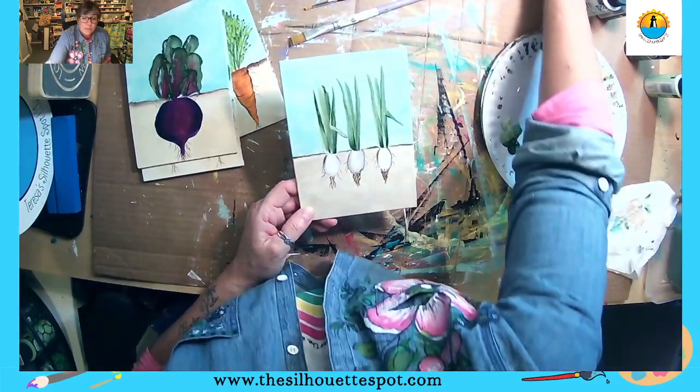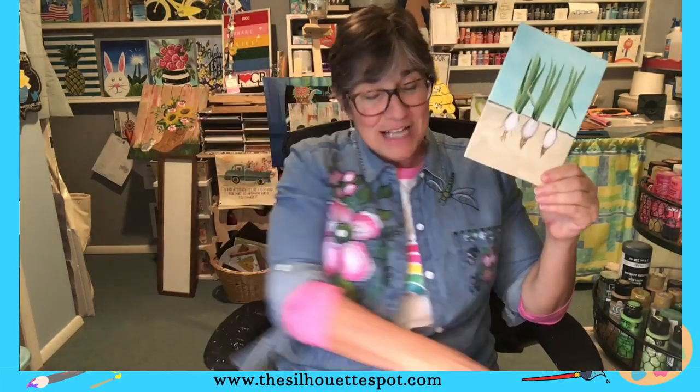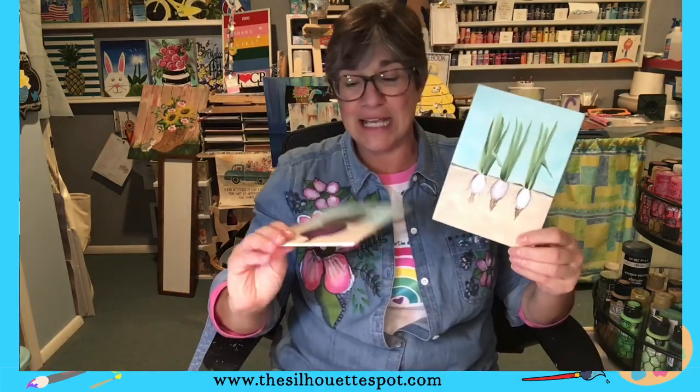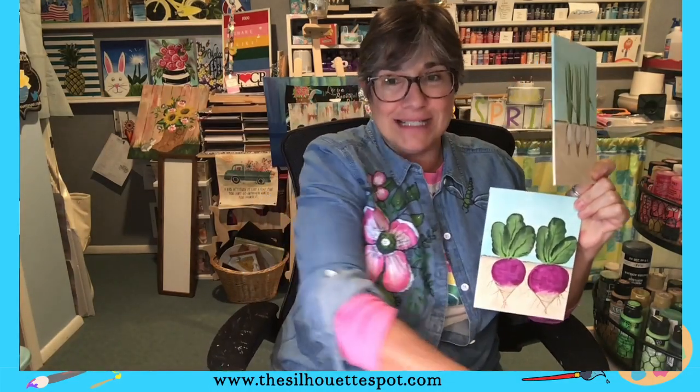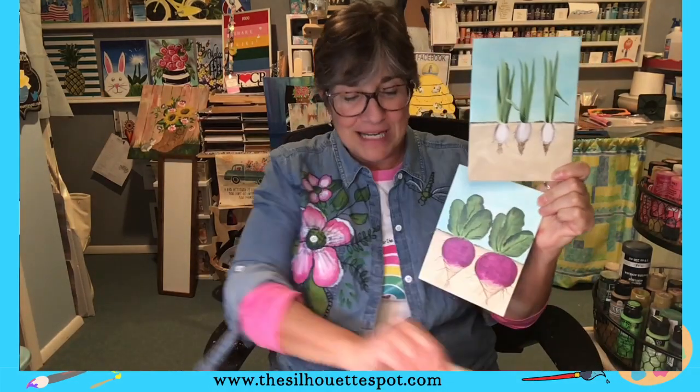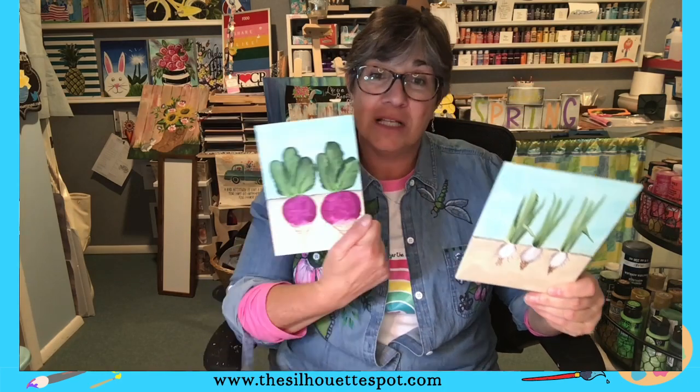So I'm going to show you my bonus in a minute. We have our scallions and this is the last part of our series. We did the beets, the turnips, and the carrots. What do you guys think? Which one was your favorite? I was kind of leery about doing the onions because they're white and I didn't think they'd stand out, but I like the way they came out. I think honestly the turnips are my favorite, but I am partial to carrots.